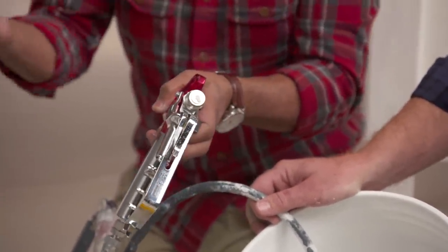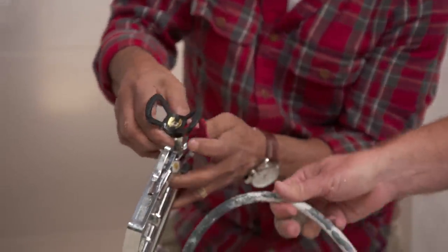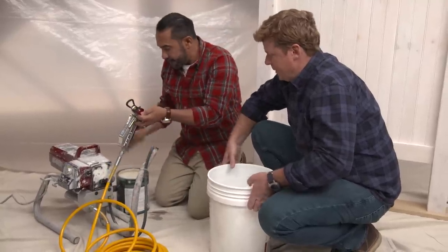I'm going to install the guard with the tip, and we're ready to spray. Where do you want the priming hose? Oh, you can go back right with the paint.